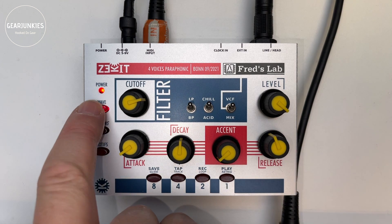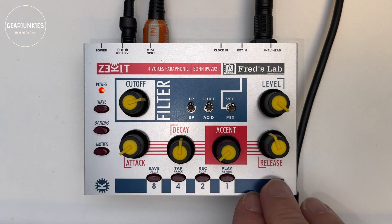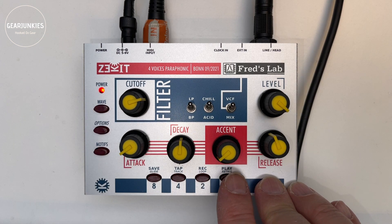Let's choose another waveform and play a sequence while experimenting with the envelopes.